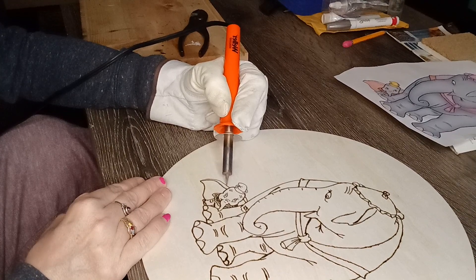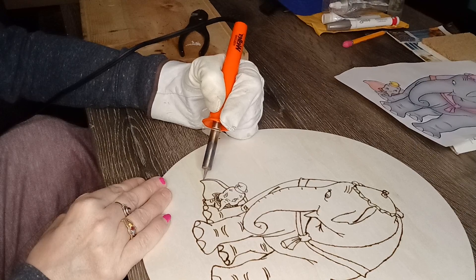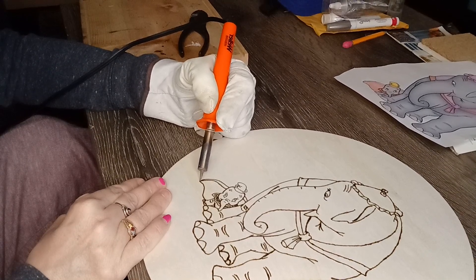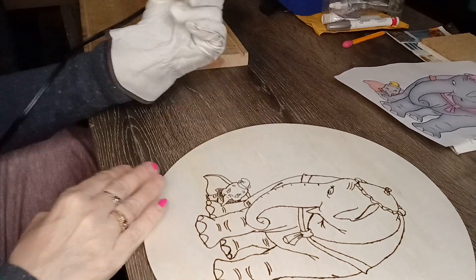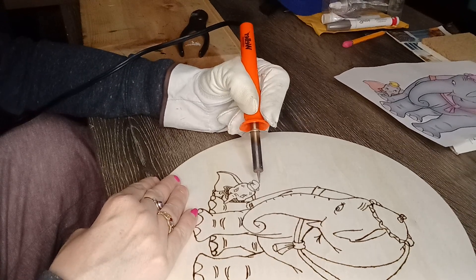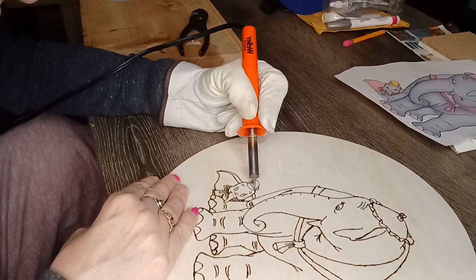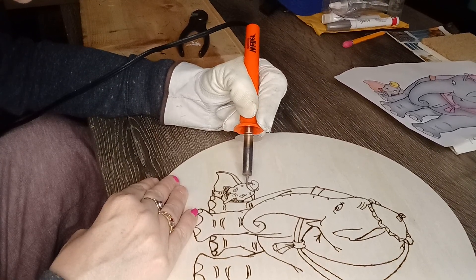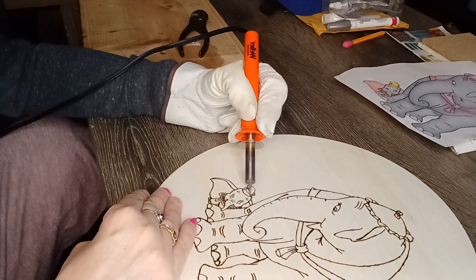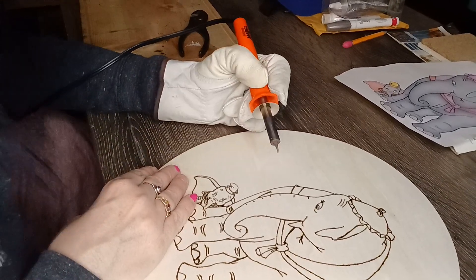Getting close, guys. Now I've got the hat, which is another delicate area — it's a smaller drawing. You want to do the same thing here: be kind of quick about it, but carefully, so you don't mess it up. If you can, continue to follow that one line as much as you can.